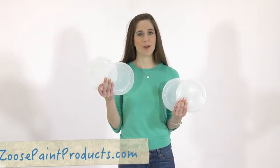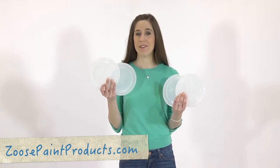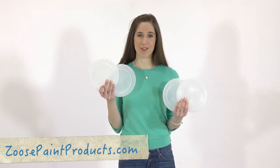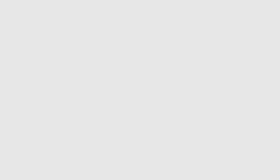I've got a bunch of these. Believe me, you can never have enough. So go to ZeusPaintProducts.com today and get yours. If you love to paint, this is an accessory you should not live without. Happy painting!